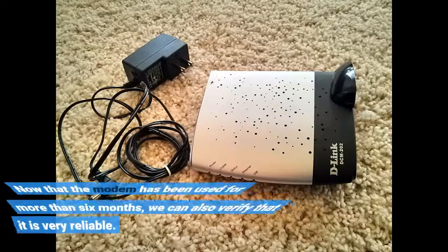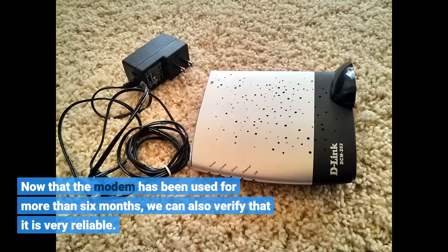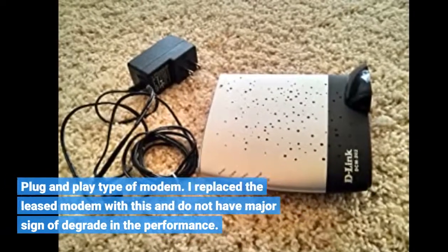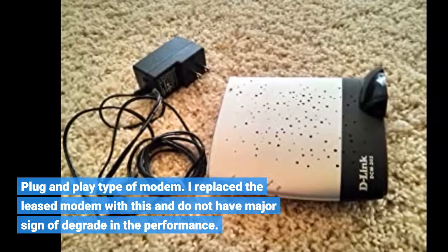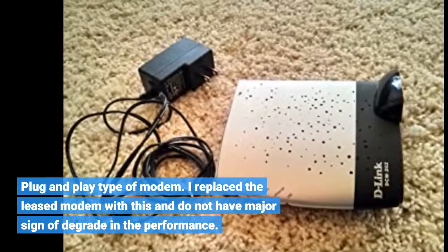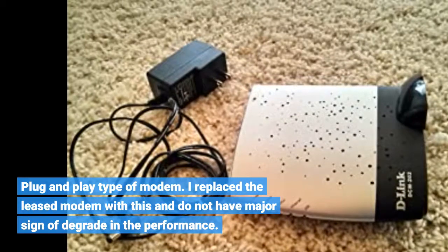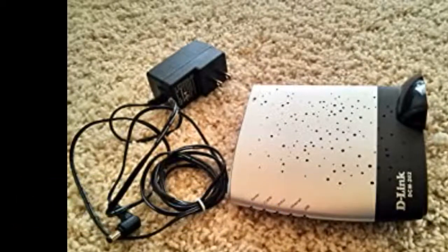Now that the modem has been used for more than six months, we can also verify that it is very reliable. Plug and play type of modem. I replaced the leased modem with this and do not have major signs of degradation in the performance. Very good.